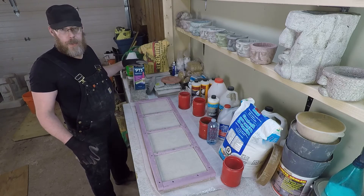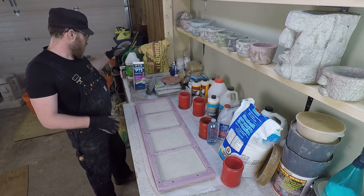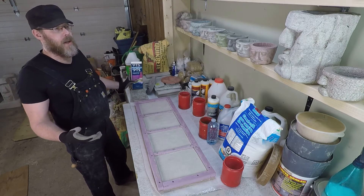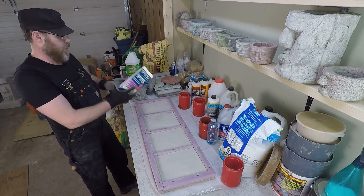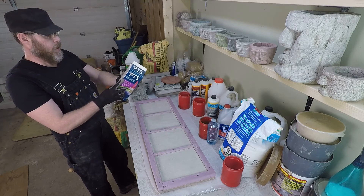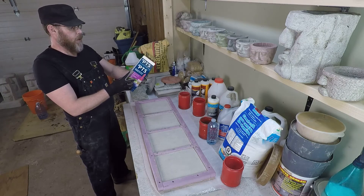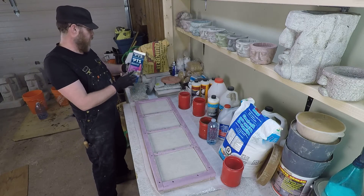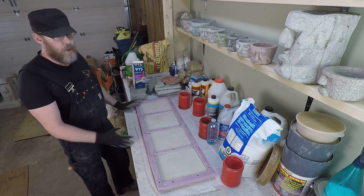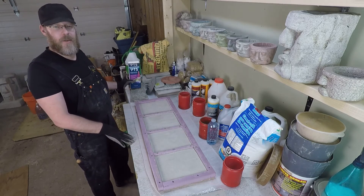For the TSP mix, it's one part TSP to four parts hot water — I got that backwards at first, but yeah, one part TSP and four parts hot water. Otherwise you'd just end up with some congealed granules at the bottom.